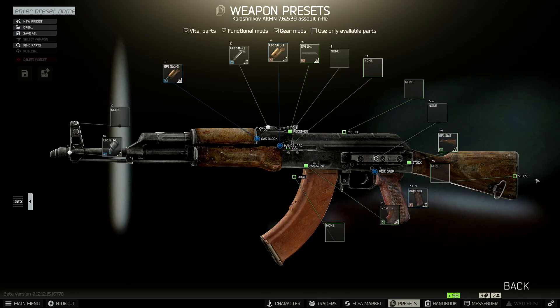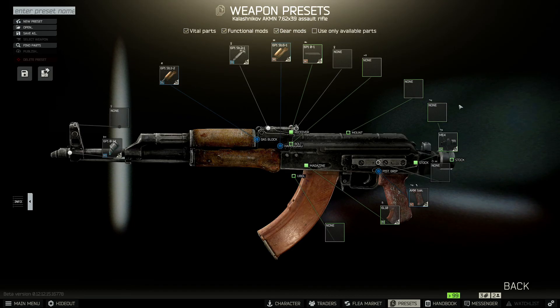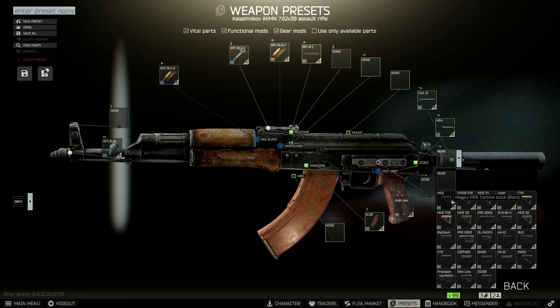Let's start with the stock. You'll have to use the AK Buffer Tube Adapter here. Then we'll need the Colt A1 Buffer Tube, and on top of that we'll be able to put the MOE Carbon Stock. You'll have to use black color specifically.